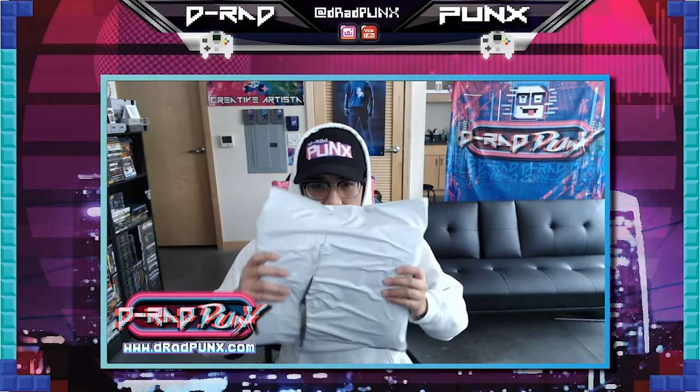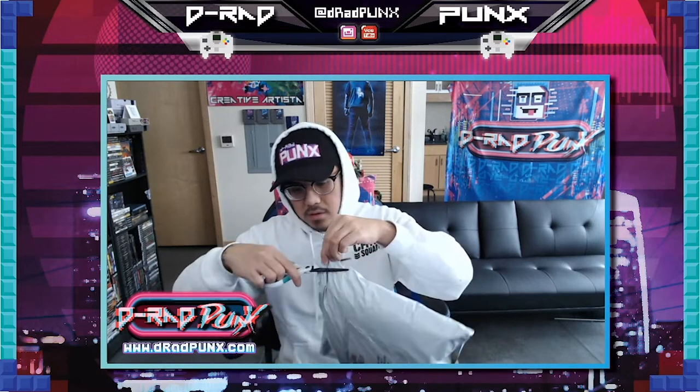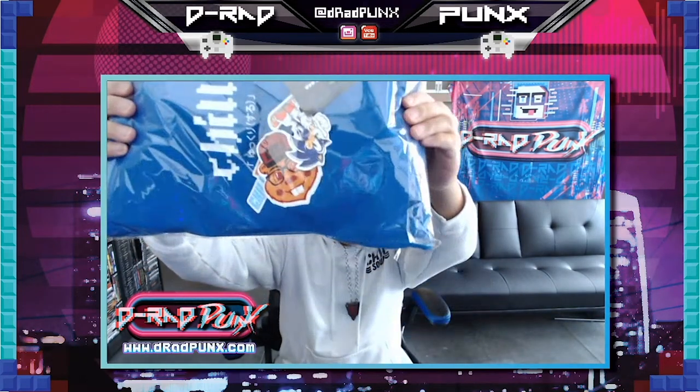I got my package right over here. Look at this. It's not great. Let's start unboxing. Ooh, look at this. Look at this packaging. It's remarkable.